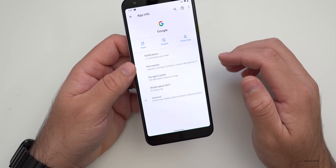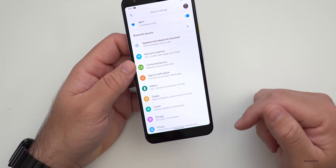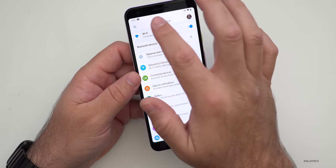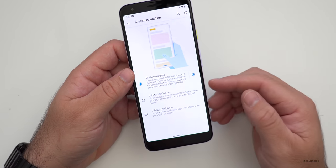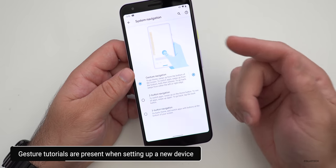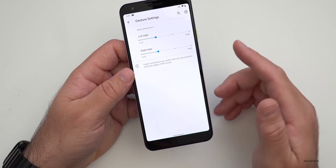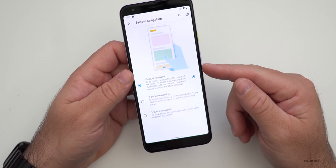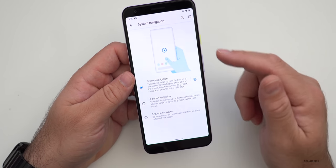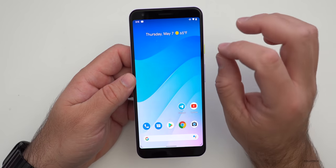There's one other thing people have found within the code. I haven't seen it on this developer preview, but I did see it on a previous version — with gestures. If we go to System Navigation and Gestures, some people are saying there are tutorials within the code on how gestures work. When setting up Android 11 I saw some of these tutorials. We can change the settings and have tutorials built in that show you how to use the gestures, with animations — it's a nice little change.